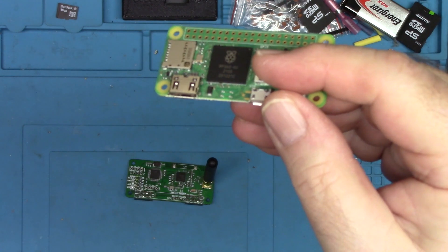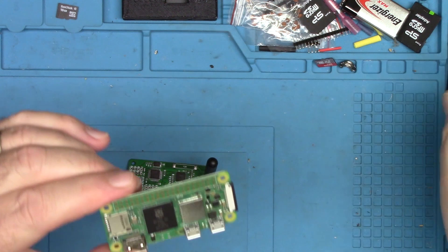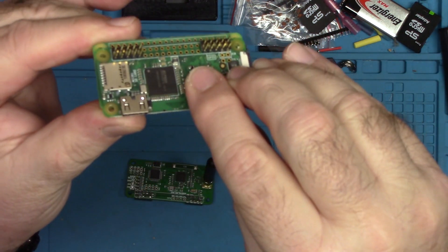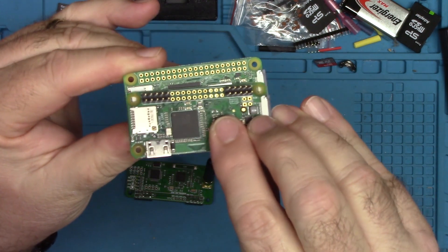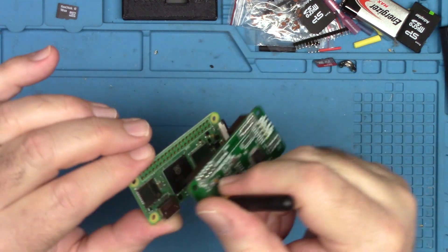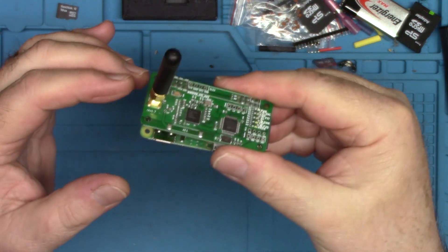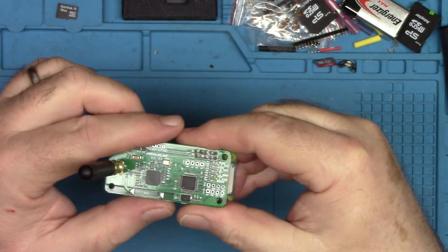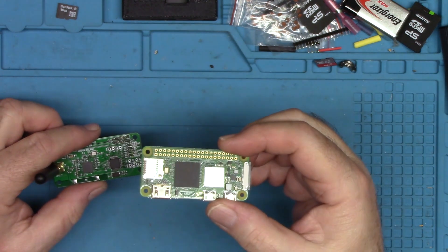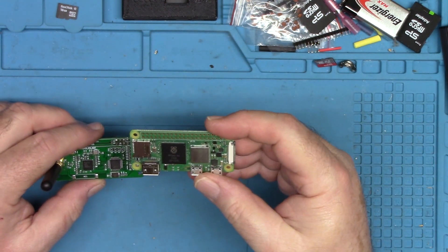It doesn't have header pins on it, so I've got some header pins and I'm going to solder them on to make it plug-compatible with the old one so the pins match up. Then it's just a matter of putting this board back on, sticking the SD card in, and I'll have a functional hotspot running on a much faster Raspberry Pi.